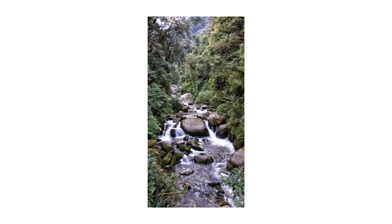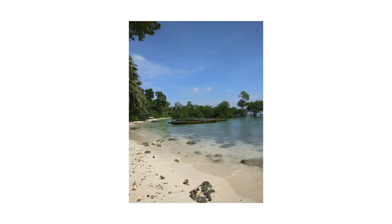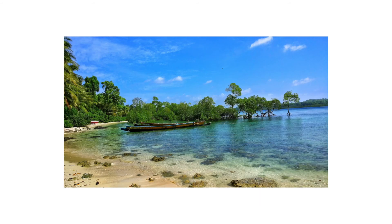The camera doesn't bother me at all as I use apps like Snapseed and VSCO to edit pictures. The low light and video performance could have been better, but I can't ask for more at the price I paid for this phone.